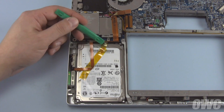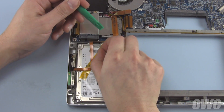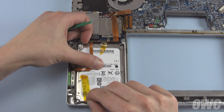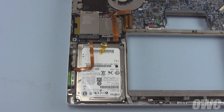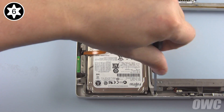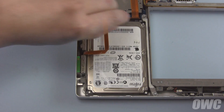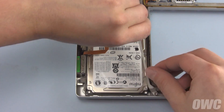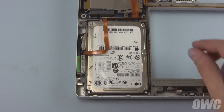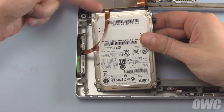Next, carefully peel off any tape or adhesive holding the ribbon cable to the top of the drive. If it's tape, just set the piece aside like the other one. Remove the hard drive retainer bar by loosening these two Torx T6 screws, then lifting the whole unit out, screws and all. By lifting up on the right-hand side of the drive, you should be able to slide it up and out of the bay and detach it from its connector.